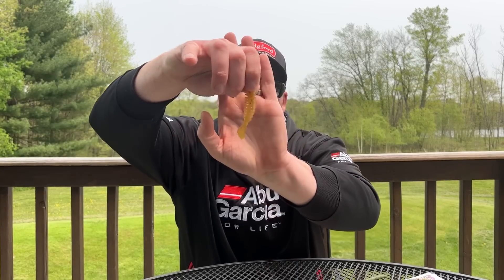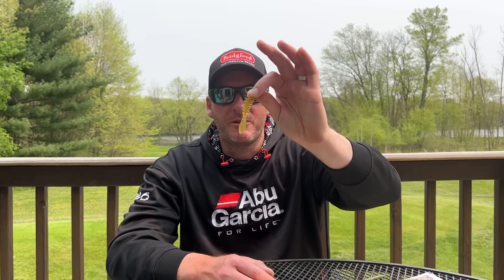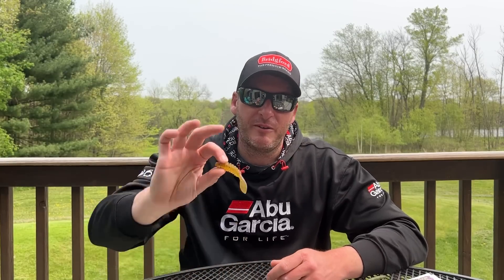Generally speaking, these are smaller profile baits. They don't have to necessarily be a creature style or beaver style bait. The first one I want to talk about is this little guy right here — the Poor Boy's Erie Darter Junior. This is a little 3 inch bait. This was turned on to me years ago by Chad Pipkins, who fishes the Elite Series. He was my co-angler when I was on the FLW Tour, and he throws these things all over the place. He does a lot of Great Lakes fishing but found this bait works great on largemouth too — he showed me that on Lake Chickamauga. We both had a really good day, and I've since put it into my arsenal with a lot of success.